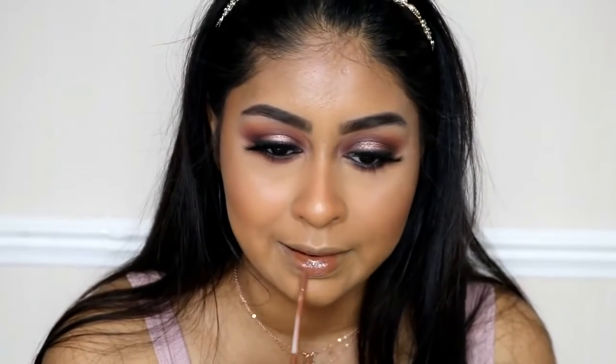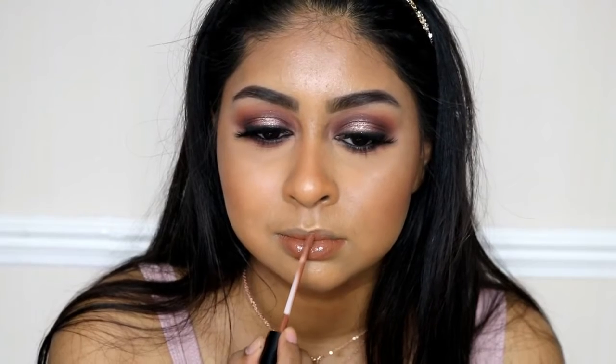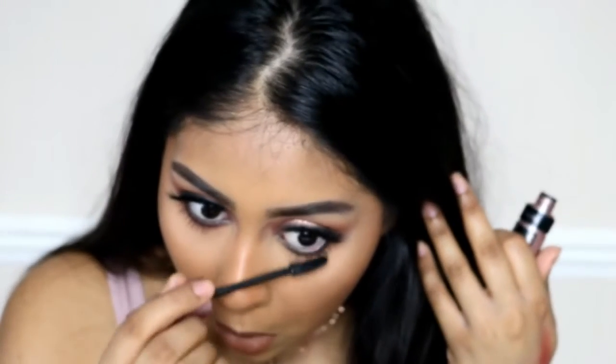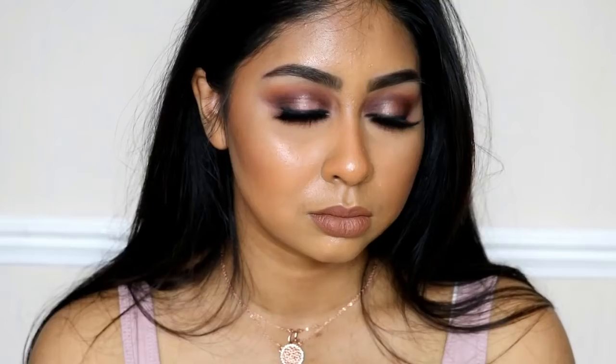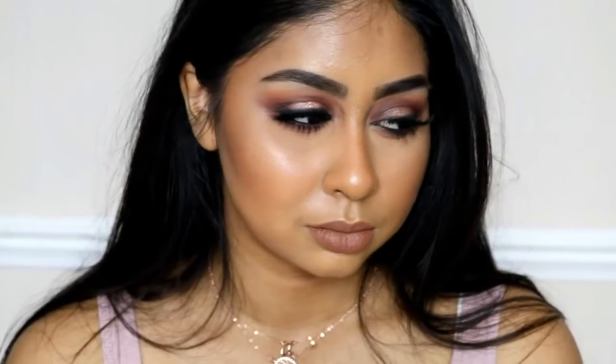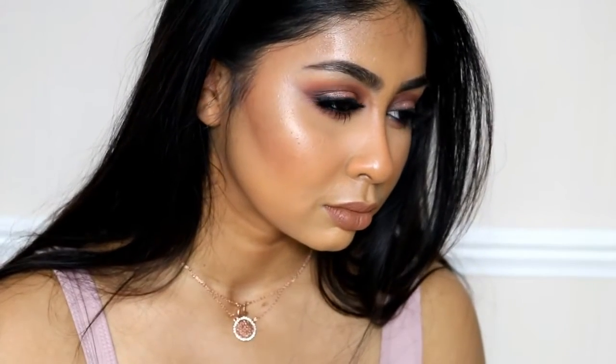For my lips I'm using the Kylie Jenner Liquid Lipstick in Brown Sugar — I felt a nude lip would go with this look. I'm just applying this liquid lipstick; it's just such a nice brown colour. Then I'm applying some mascara on my lower lashes and setting my whole face with Smashbox Primer Water. And that's it guys! I hope you enjoyed this video. Make sure to give a thumbs up if you did, let me know what you think in the comments below, thanks for watching and I'll see you in my next video. Bye guys!